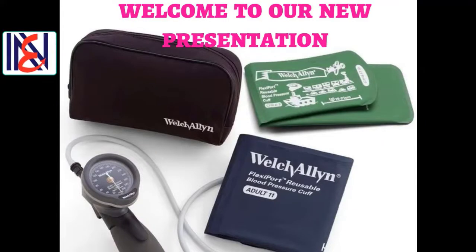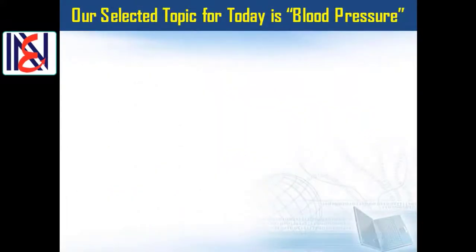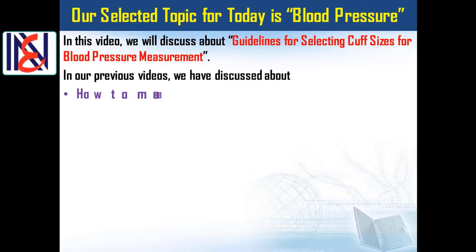Welcome to our new presentation. Our selected topic for today is blood pressure. In this video, we will discuss guidelines for selecting cuff sizes for blood pressure measurement.